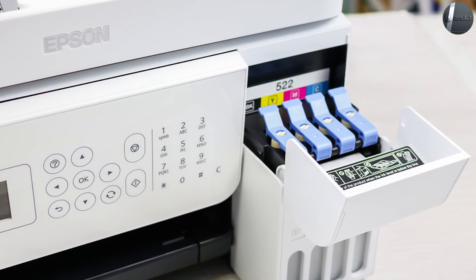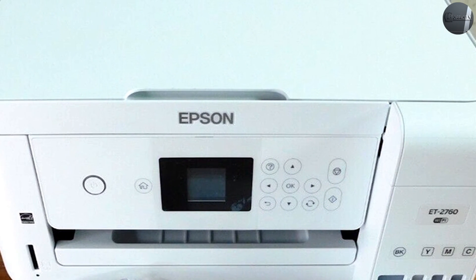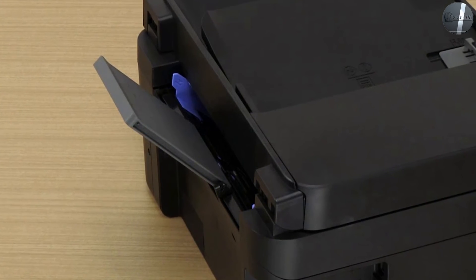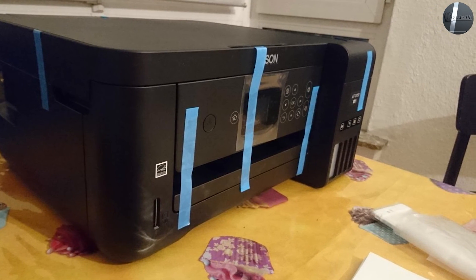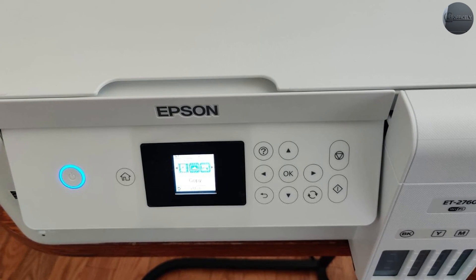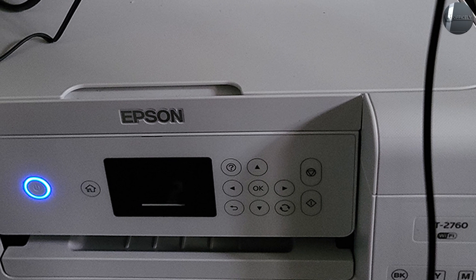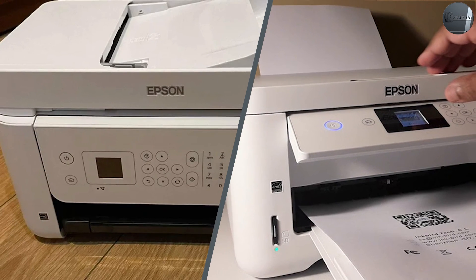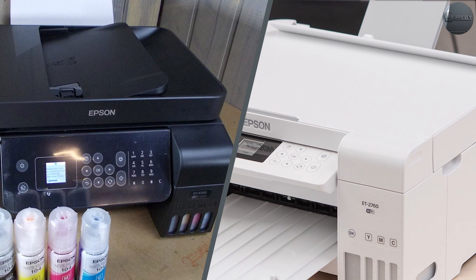These entry-level printers can work with Amazon Alexa or Google Assistant-enabled devices. The EcoTank 4700 and 2760 work around and with smartphones. These all-in-one printers allow for mobile printing primarily through the Epson iPrint mobile app. They're also compatible with other mobile printing solutions like Apple AirPrint and Google Cloud Print. The main draw of Epson's EcoTank printers, however, is their low running cost, thanks to their use of keyed EcoFit ink bottles. These replacement ink bottles can cover thousands of pages per month. According to Epson, you can save up to 80% on the EcoTank 4700 and 90% on the EcoTank 2760 when compared to ink cartridges.